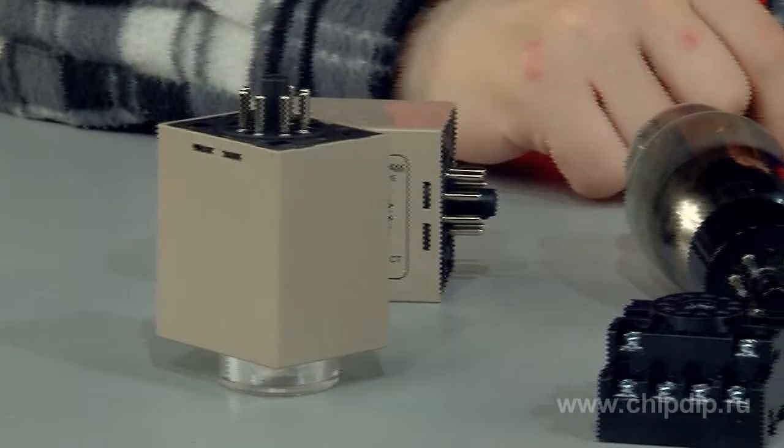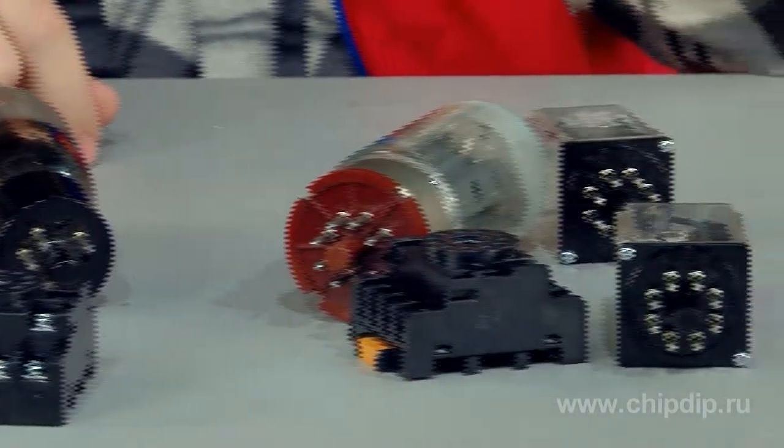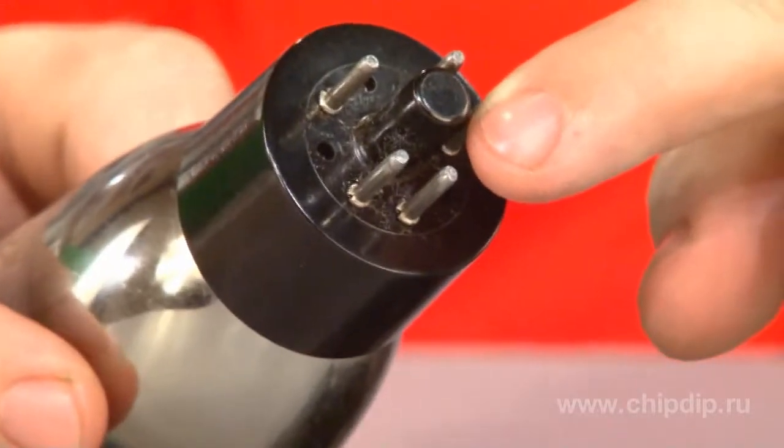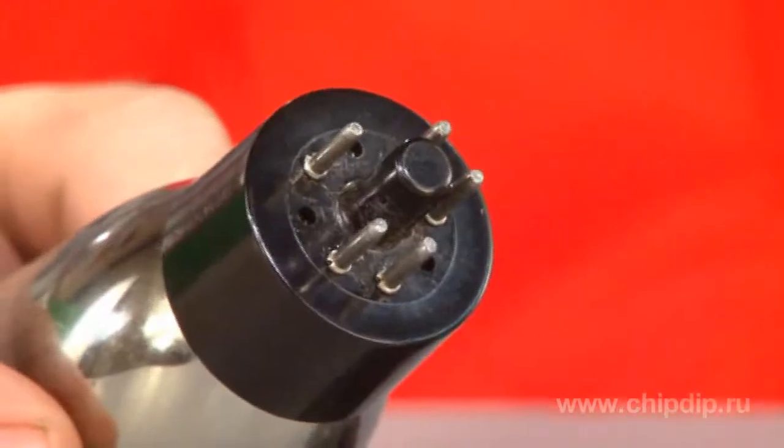According to the standard, the base pins have the diameter of 2.4 mm and are arranged in a circle that has the diameter of 17.5 mm. The center of the base contains a central insulated pin that reaches 7.9 mm in diameter.